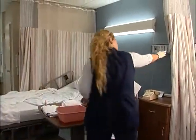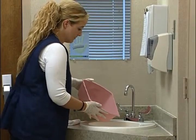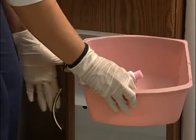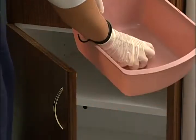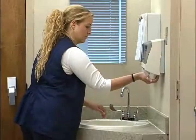Pull the curtain to give the patient privacy. Be ready to assist the patient if they need help. When the bath is complete, pour the bath water into the sink and dry out the basin. Place the soap and the lotion in the basin and store it in the bedside cabinet. Don't forget to wash your hands before leaving the room.